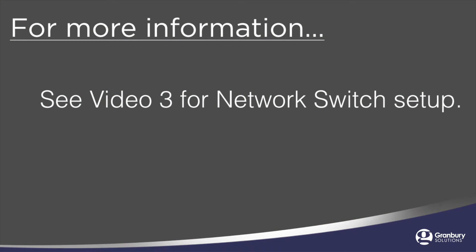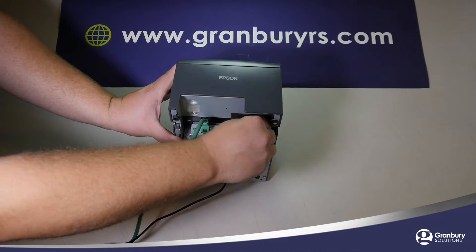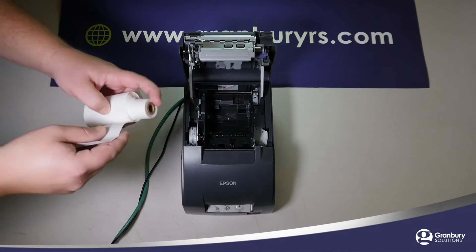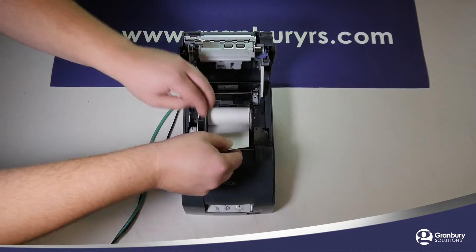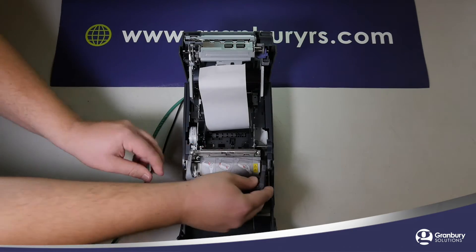The other end of this cable must be plugged into the network switch we set up earlier in this video series. Locate the power cable and plug it into the power port on the printer. Make sure the printer has the proper paper installed, and if you are using an impact printer, make sure the ribbon is installed.